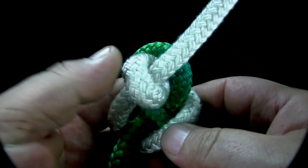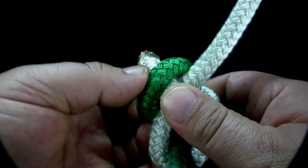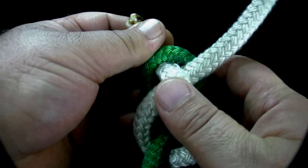Carefully work the knot, tightening it as necessary, while keeping the knot as flat as possible.